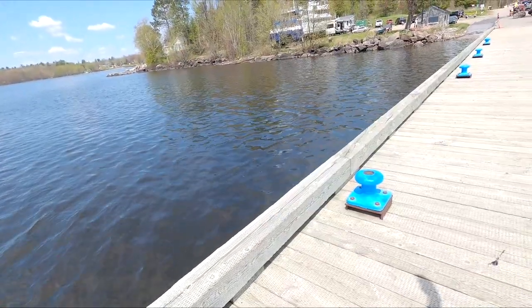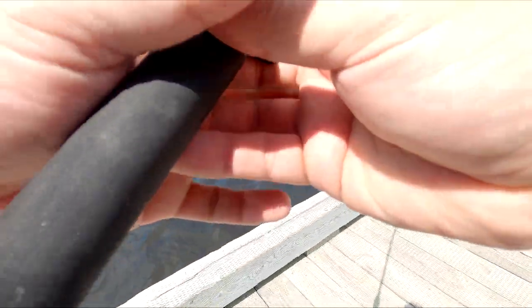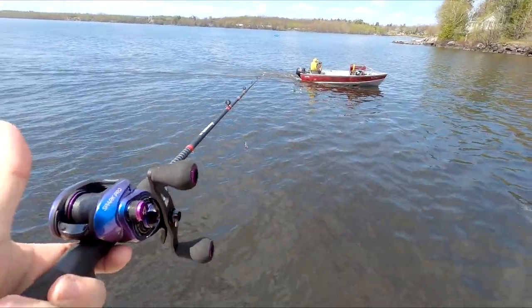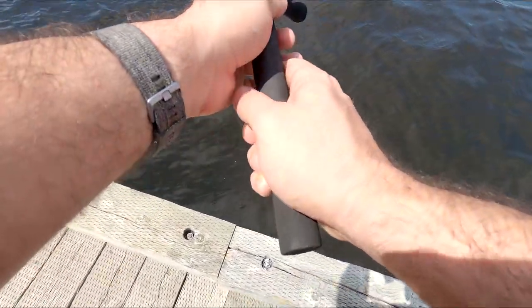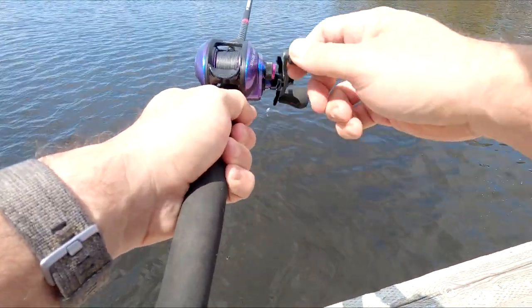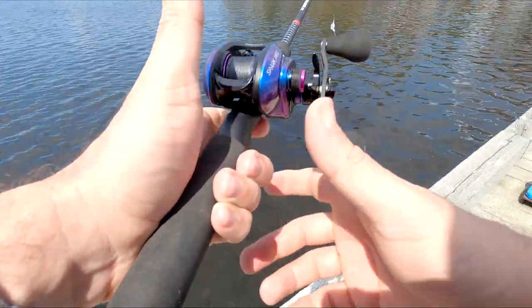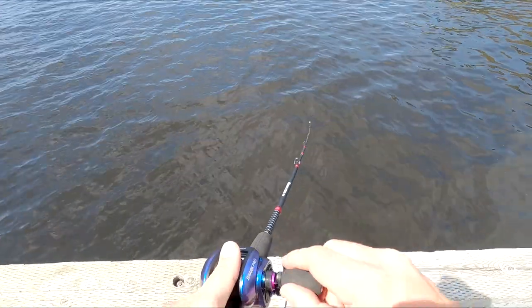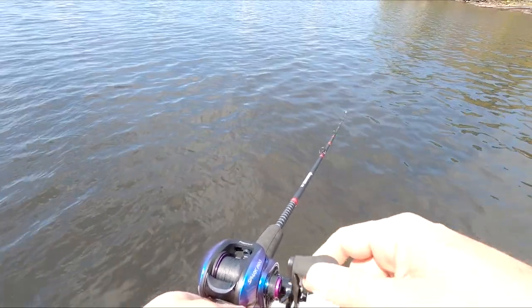Alright, we're all freed up. Make sure the lure's connected and on there good. Let's give her a dunk and see how she does. I don't know if you can see the action on that but there's next to none. Let's send her out and see if we can cast it at least. She wants to surface right away so I'll let it sip a bit. She's not going that far, that's for sure.